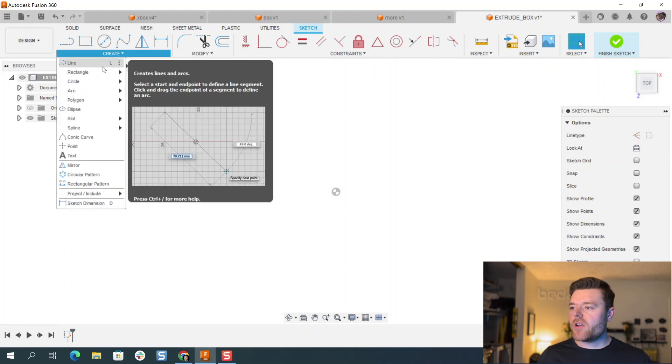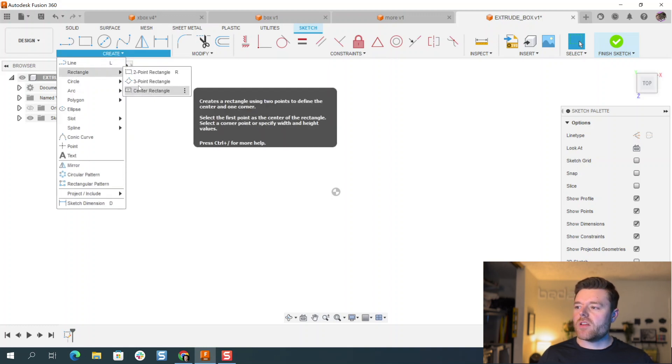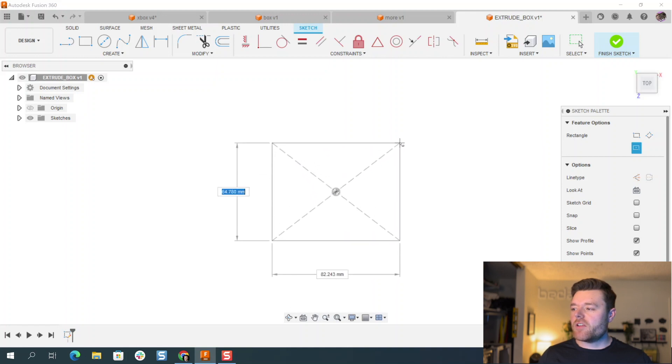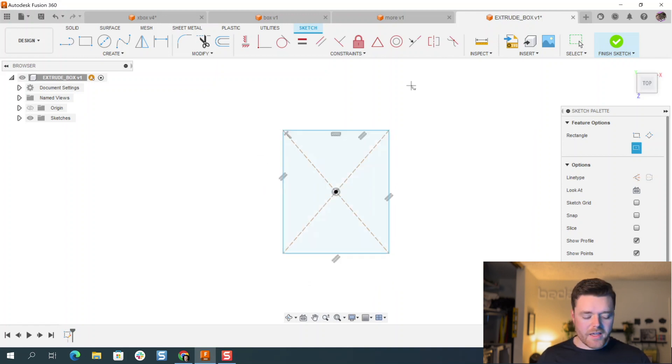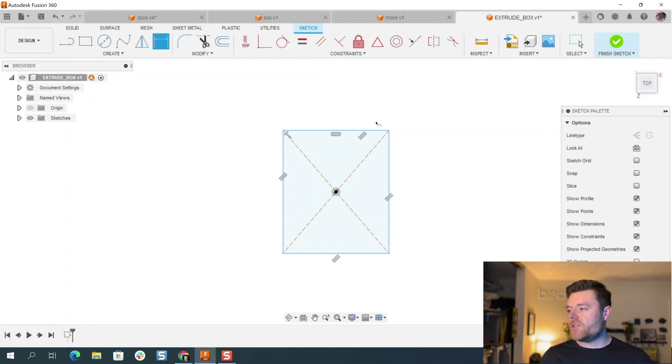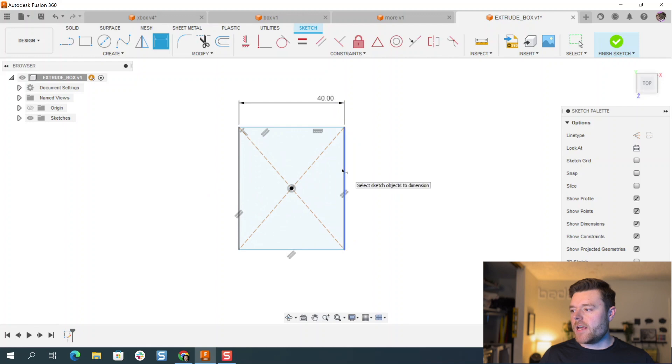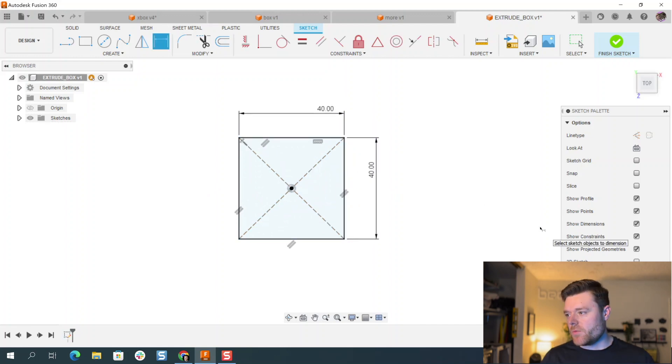Go up to Create > Rectangle > Center Rectangle. Select the origin, left click, left click again, and hit Escape. We'll do D for dimension and give this a dimension of maybe 40. Then we'll make it a square — 40 as well — hitting Enter and Escape.